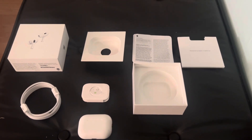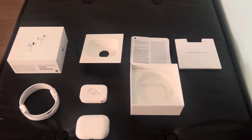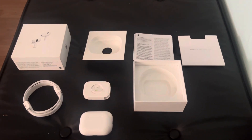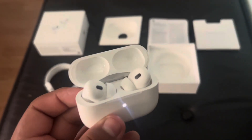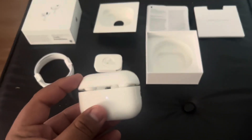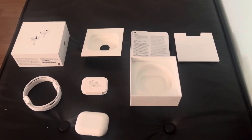So yeah guys, this was pretty much it for the video, I'm gonna end the video here. Hope you guys enjoyed the video, thank you guys so much for watching, I really appreciate it. This was mostly an unboxing video — these AirPods are so dope. These AirPods were mostly a birthday gift for me.